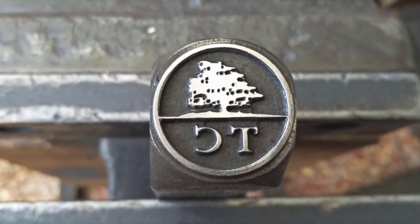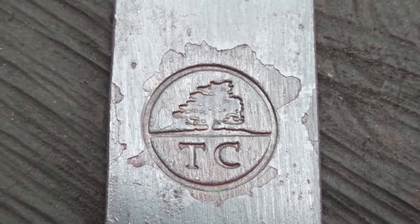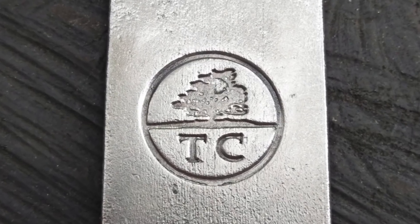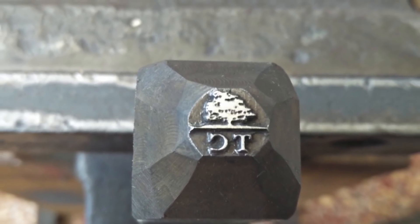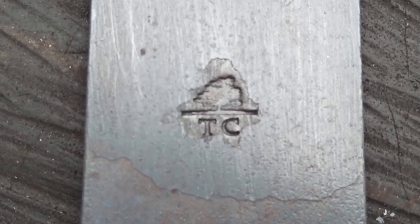Here's a few more touch marks for you to enjoy, and towards the end also an electric style branding iron. The customer has two — this one is a smaller size without the ring around it. I probably went a little bit too deep with this one.